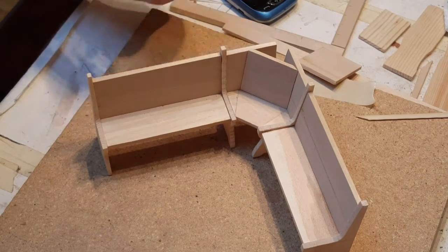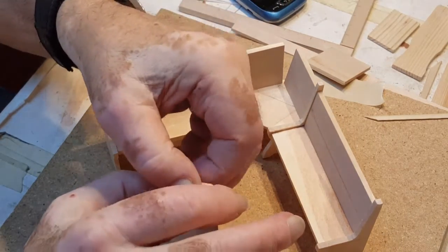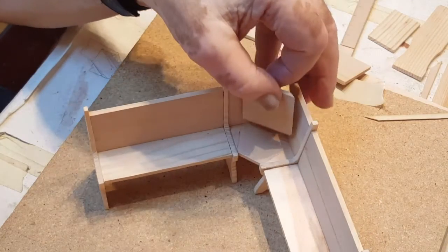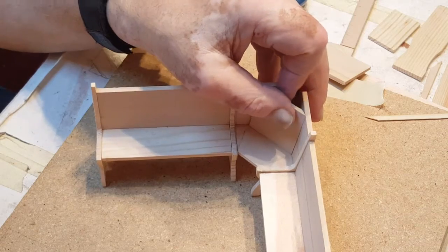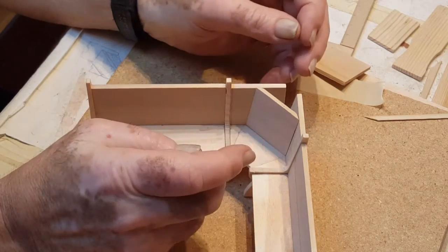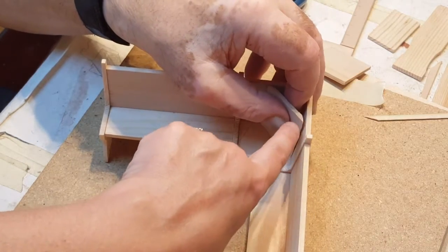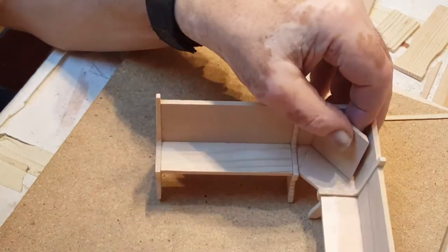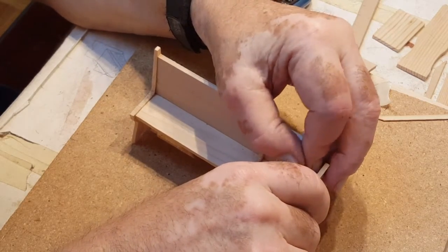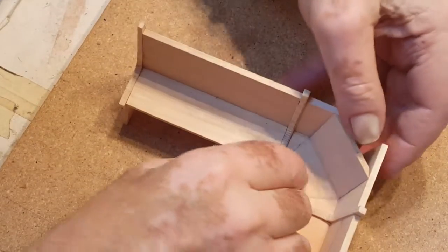We're setting it in there now and getting ready to glue this piece in. We cut the 45s on all three sides — left, right, and bottom — so it doesn't have a gap underneath, and you can put a little bevel on top too, though it's not necessary since you're going to put a shelf there. That's the way it sets in. You're going to apply the glue to the 45s that are meeting and across the bottom. Once you have it there, put a piece of tape to hold it in place until it dries — we're using masking tape.